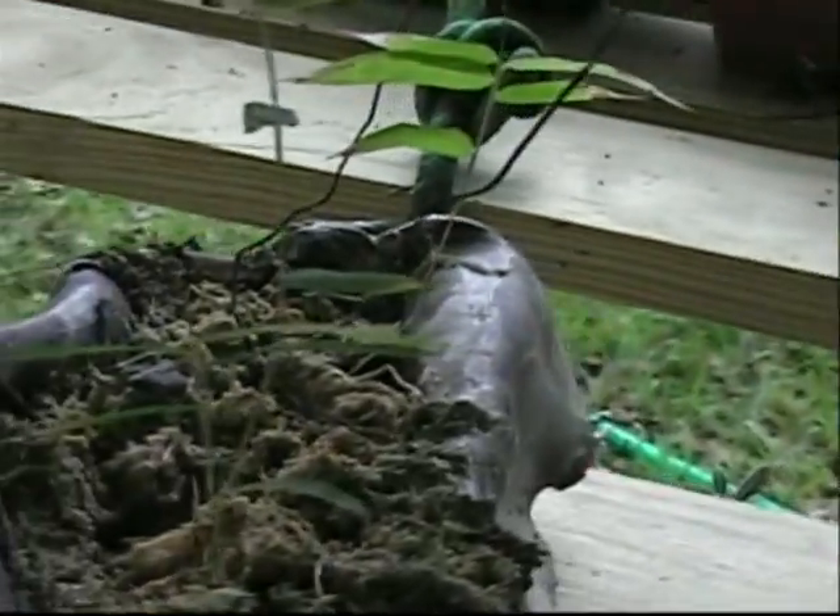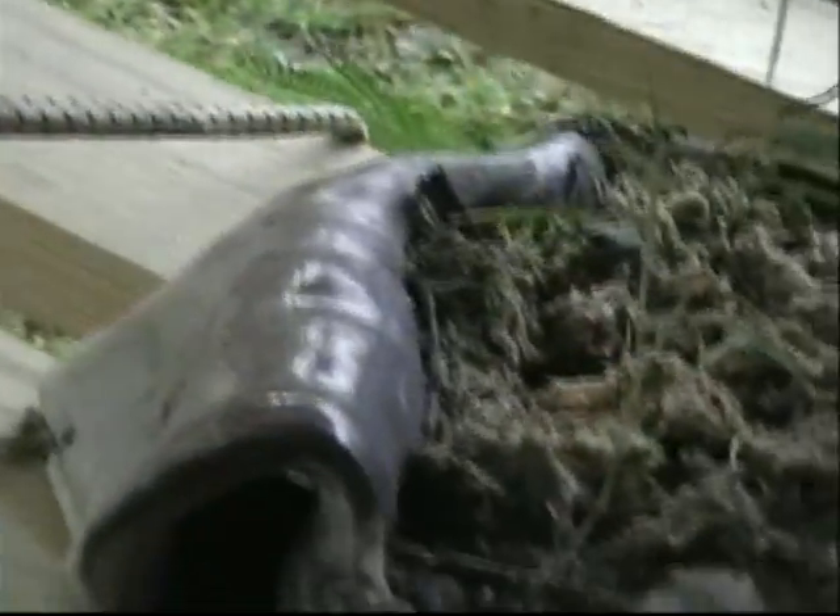Bamboo seeds that sprouted — three of them — but the squirrels are just digging this thing up all the time. There's a cotton boll that popped out. Pretty neat — grow your own cotton, it's easy!